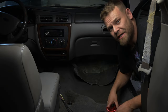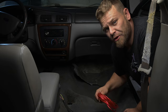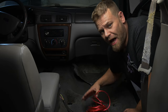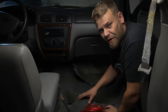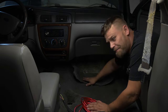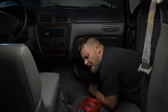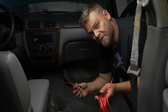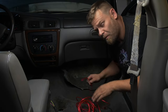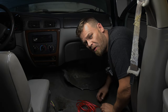So the first thing we're going to do is run the power wire, which runs from your battery to your amplifier. I've actually done a video on this specific application for 2000 through 2007 Taurus. There is a little tiny plug down here and it's really easy. We're going to run our wire from the inside of the car to the outside of the car through that hole in the firewall.